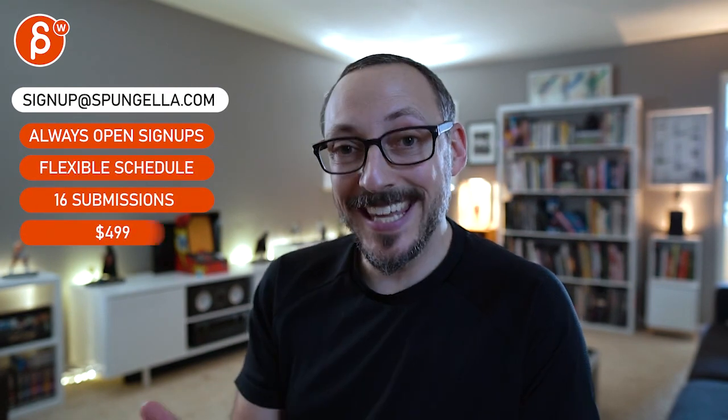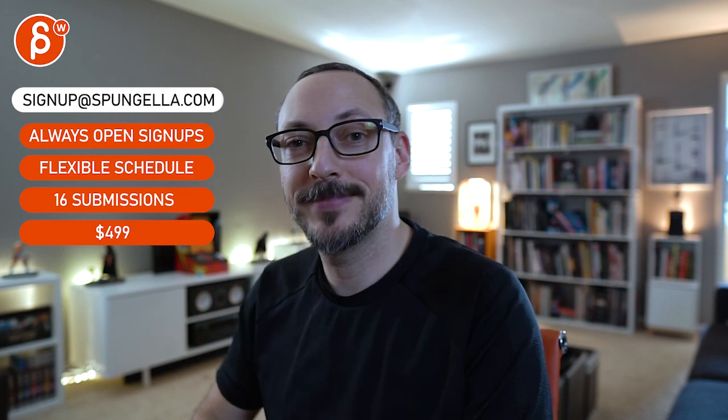There's an email you can sign up, you can start whenever you want, you can submit whenever you want — you get 16 submissions either way. A like and subscribe would be awesome. All right, thank you.